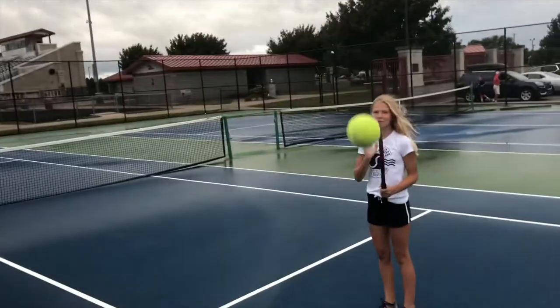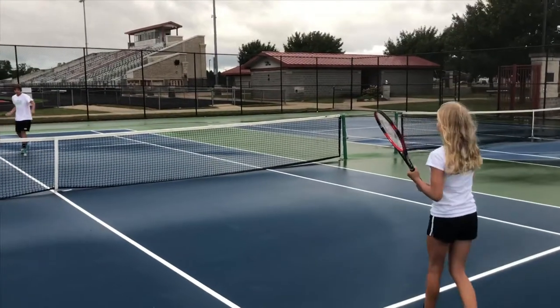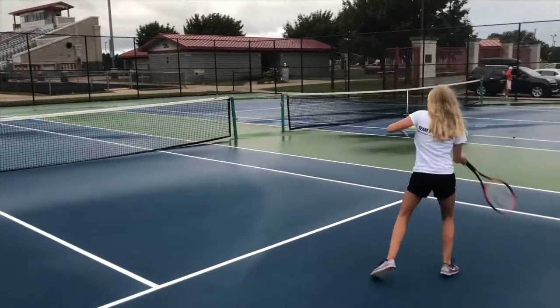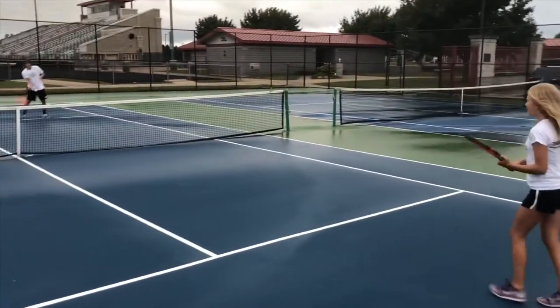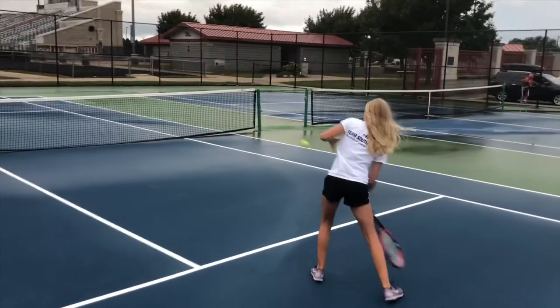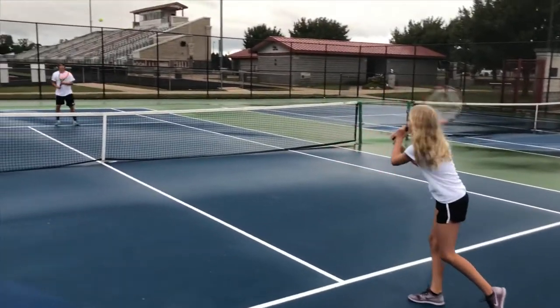Green dot is next. This is when kids can actually start playing USTA tournaments too. Ten and under tournaments are utilizing the green dot. We have a few of those at South Shore this year. This bounce is about 20% slower than a yellow tennis ball, which is coming up next.